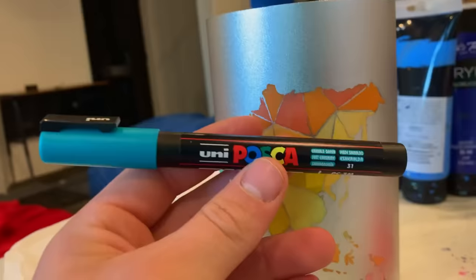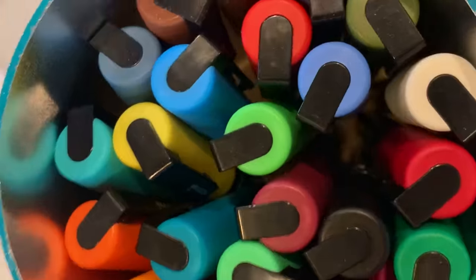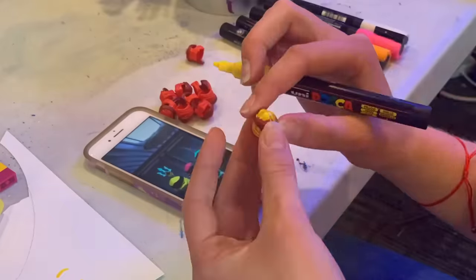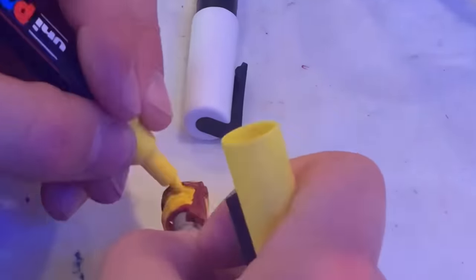This is where Posca pens come in handy. Posca pens are like really nice painting pen things — look them up, they're cool. I needed to paint two totally black for Lloyd and Jay, and then I needed to paint five for the new ninja. I got my sister to help me paint them and we got going. The painting process was very, very tedious and I'm not really good with detail.